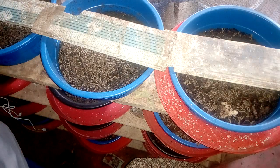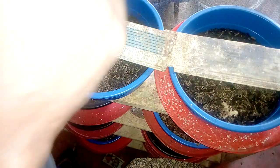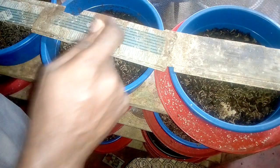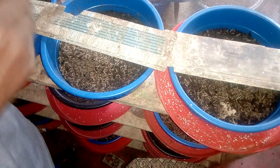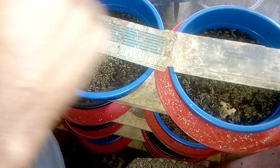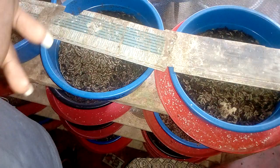Good morning everyone. This is Tuko Farms, where you learn how to breed black soldier fly from eggs to maturity, and also where you learn new tips and tricks on how to breed them perfectly.